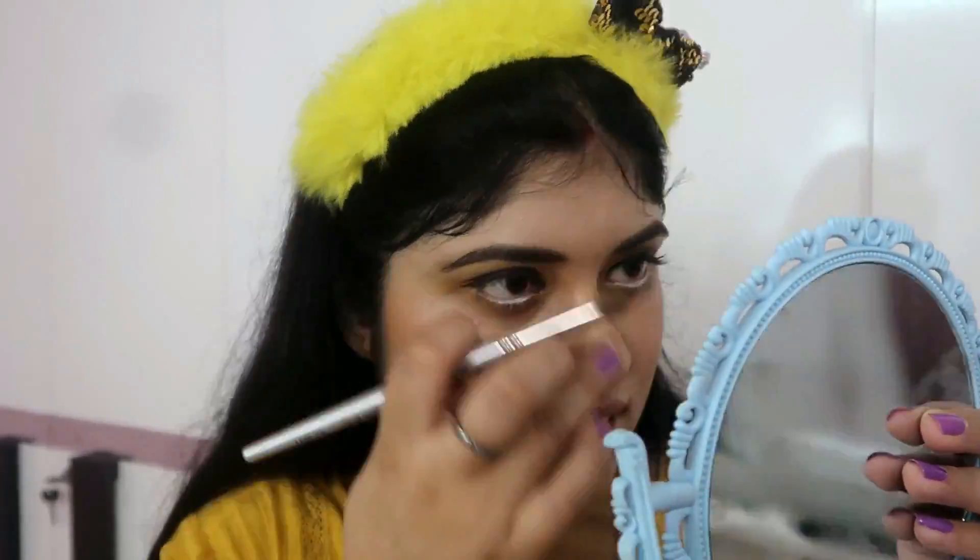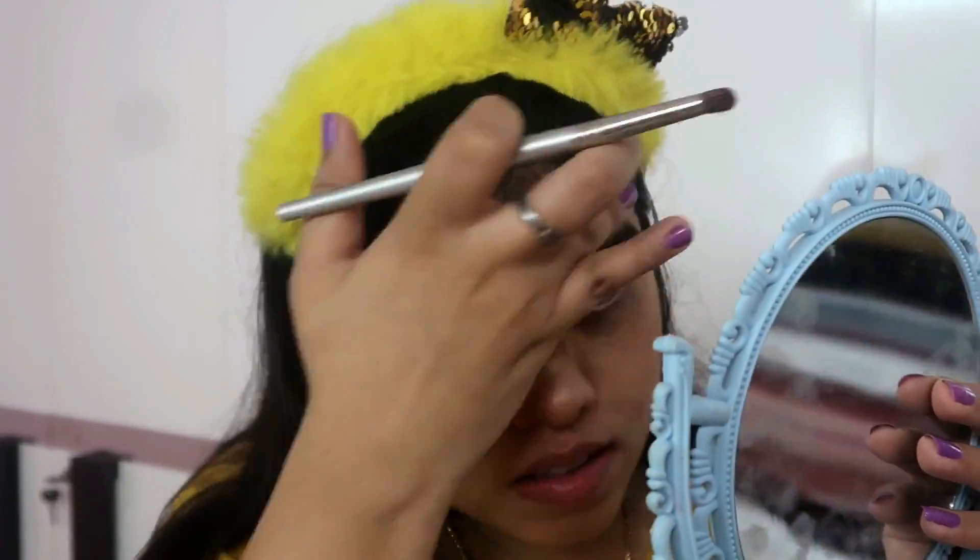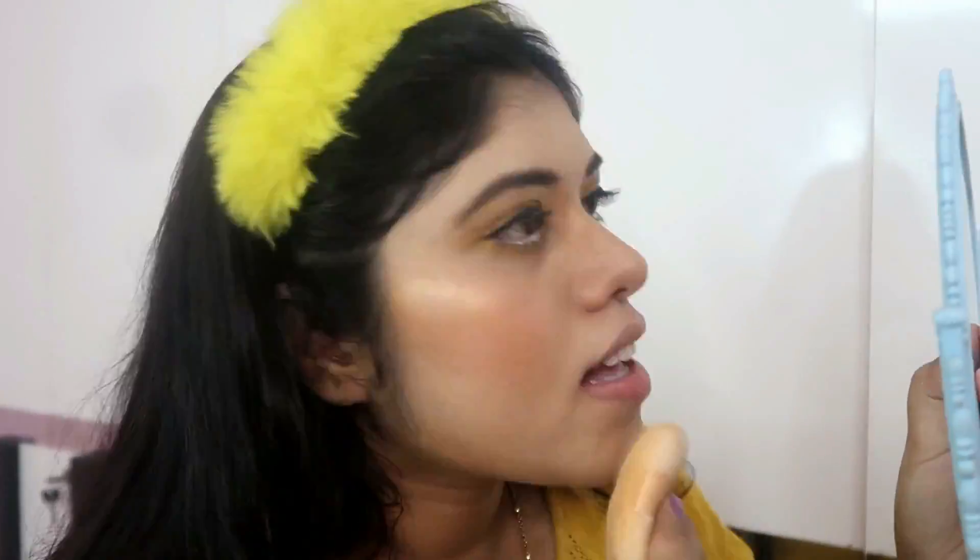Then I will use a highlighter under the nose, on the chin, and on the forehead if you like. It will give a little shine to your face. After that, I will do baking using Maybelline Fit Me loose powder, baking like this.